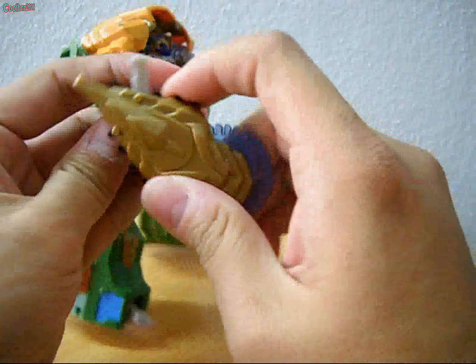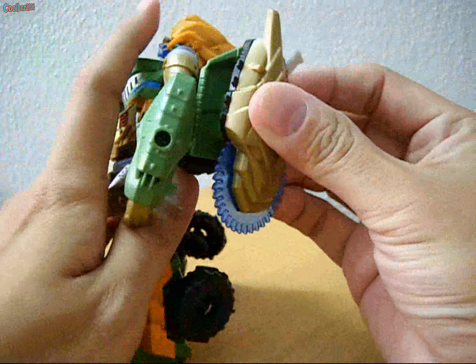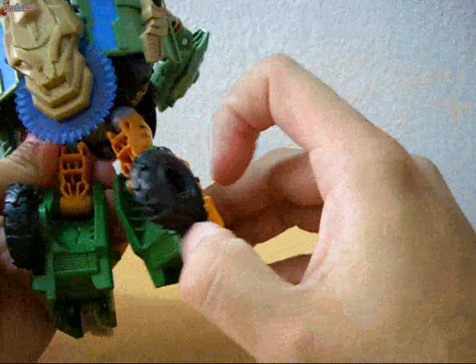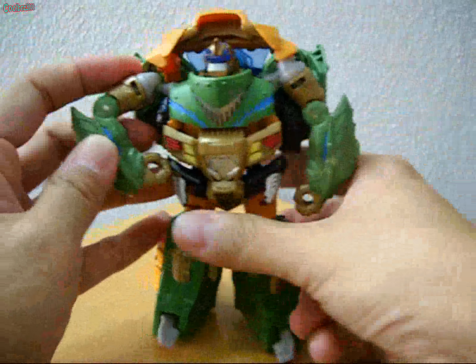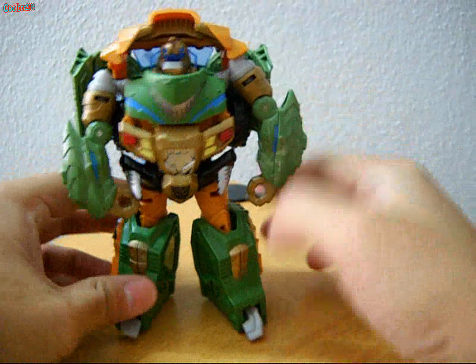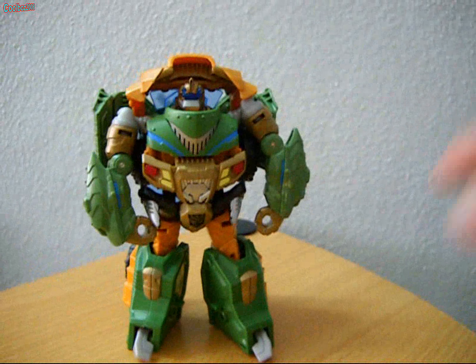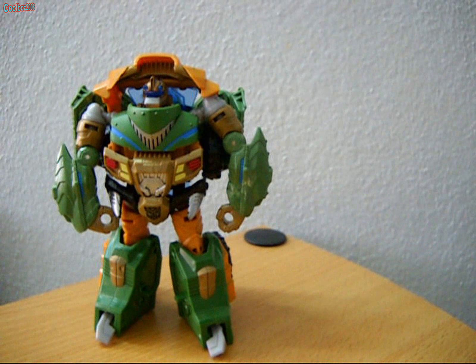You can also peg the weapon in anywhere that has a Mech-Tech port, or store it in a storage position. For size comparison, Bulkhead is slightly bigger than your average Deluxe class. We compare him with Generations Thundercracker.